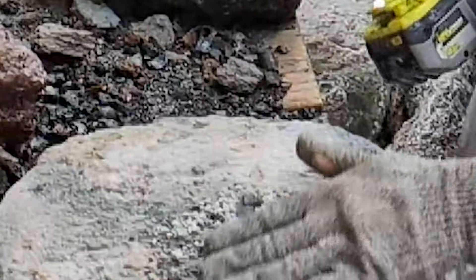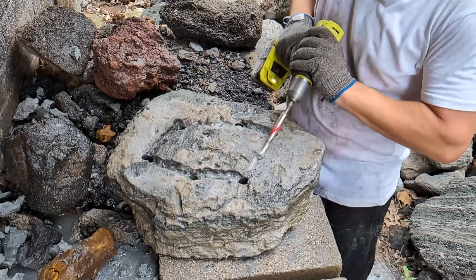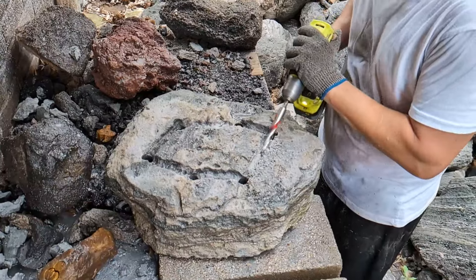I drilled six drain holes in the bottom of the pot. I'm cutting a little groove in between the drain holes in order to run wires that will anchor the trees in place.